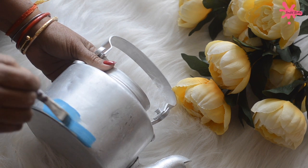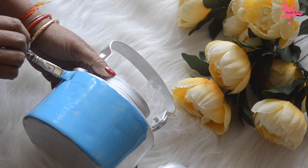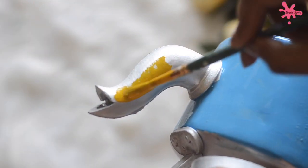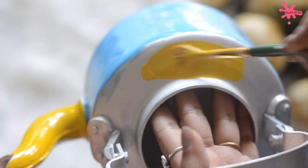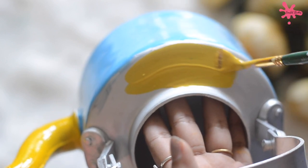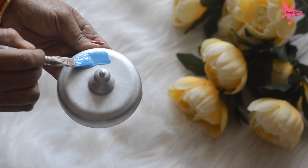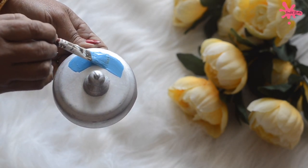First, my mom is using blue colour. We are making a kettle with a blue and yellow combination. We have painted the kettle and the lid with the blue-yellow combination.